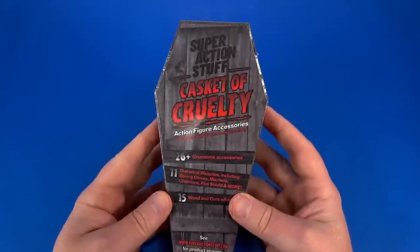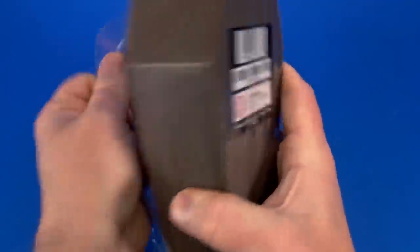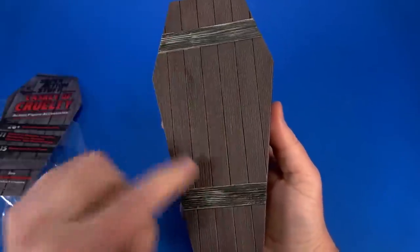I can't wait to see the rest of them. Next up is Super Action Stuff's Casket of Cruelty — most of what I get at the P.O. box is a surprise. Getting rid of the plastic wrapper, I was hoping this would be sculpted and textured so you could use this as an actual casket.